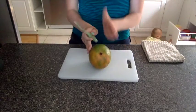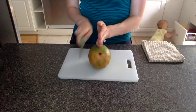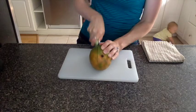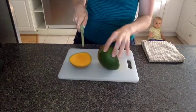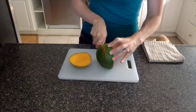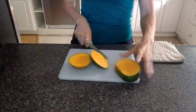And the first thing you're going to do is there's a seed that runs right down the middle here. So you're going to cut off the outside so you can get that fruit. Like this. And then you're going to flip it around and do the other side as well. Okay, and then just set this to the side.